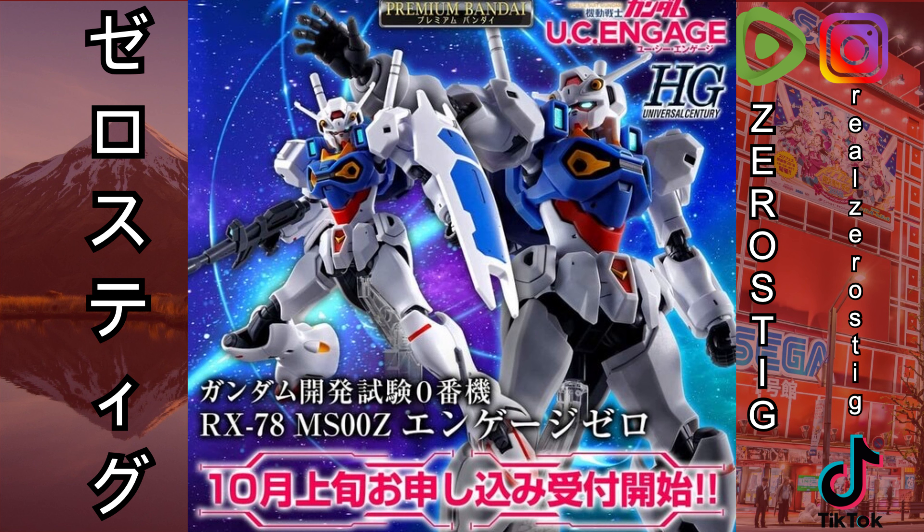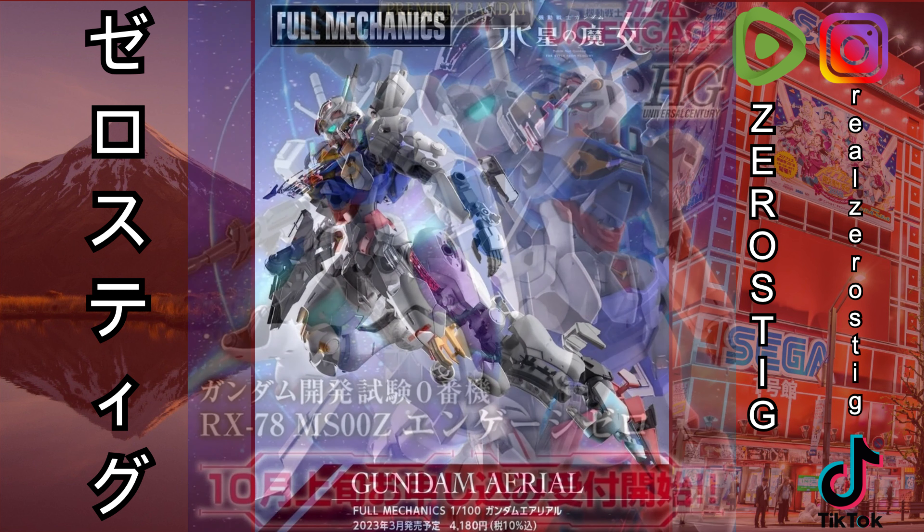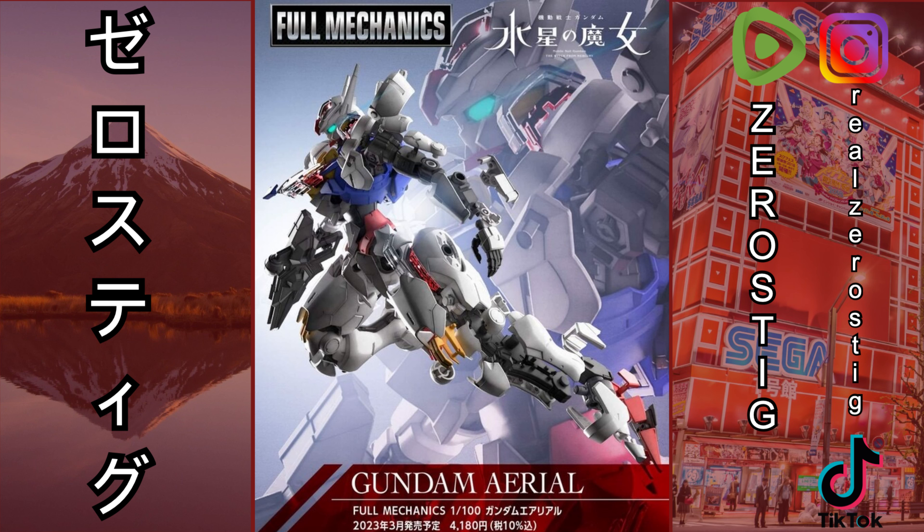I wish it was Master Grade, but that's all the information we have on it. Next one, we're getting a Full Mechanics Gundam Aerial, which is going to be 1/100 scale. It should be out by March of next year for around $35 to $40 US dollars.